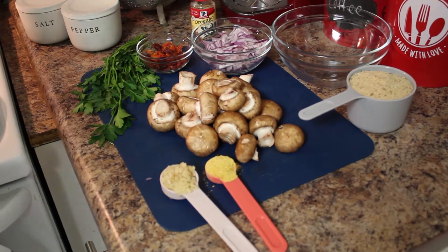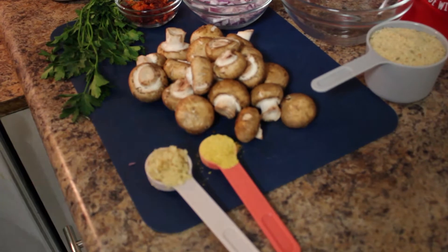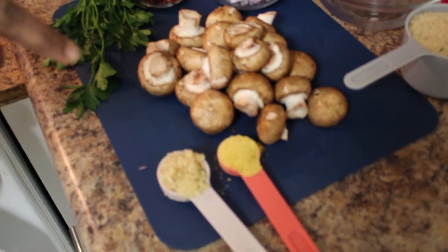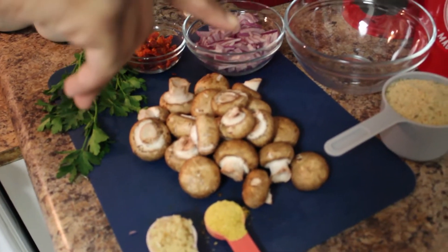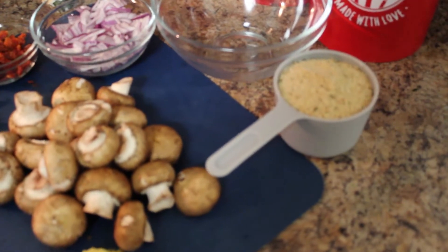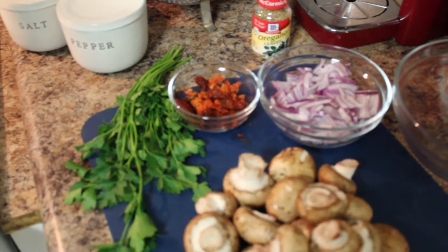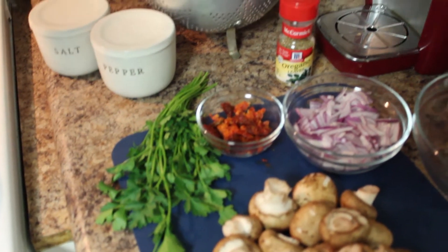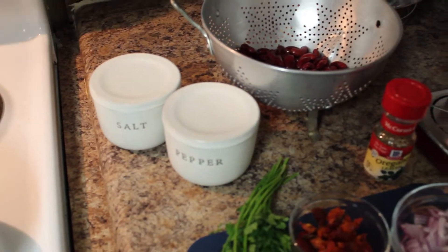The ingredients we have today — we don't have a lot, but we have enough to give you that meat flavor you're looking for in these meatless meatballs. We have garlic, about a tablespoon, half a teaspoon of nutritional yeast, mushrooms, a cup of breadcrumbs — try to get the ones without Romano cheese — red onions chopped, some sun-dried tomatoes partially diced, flat Italian parsley, and red kidney beans. Of course, salt, pepper, and oregano.